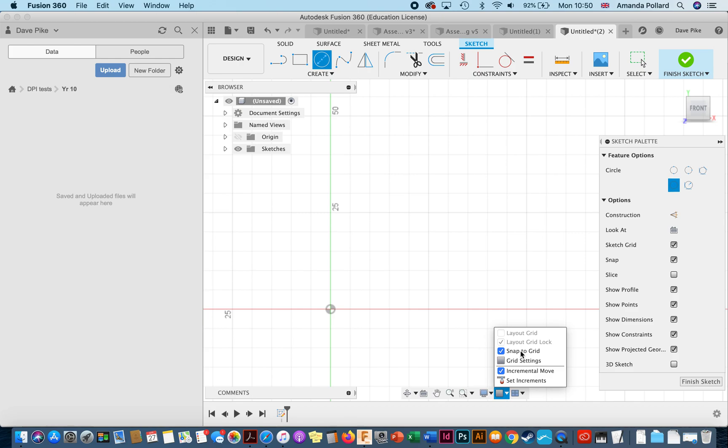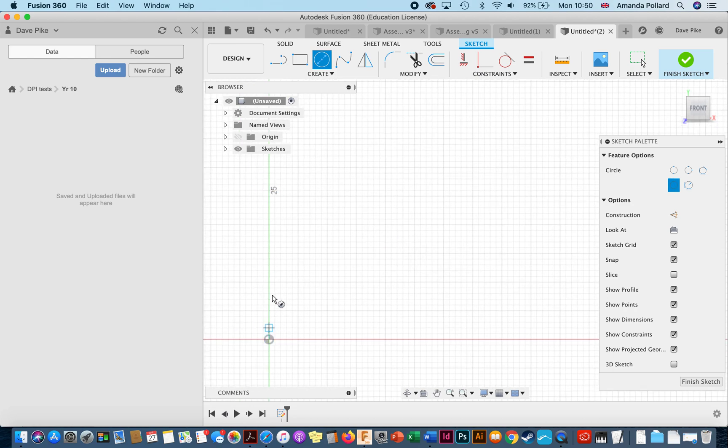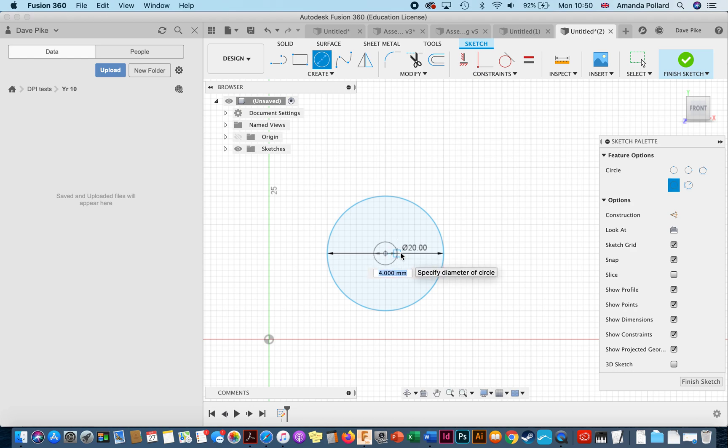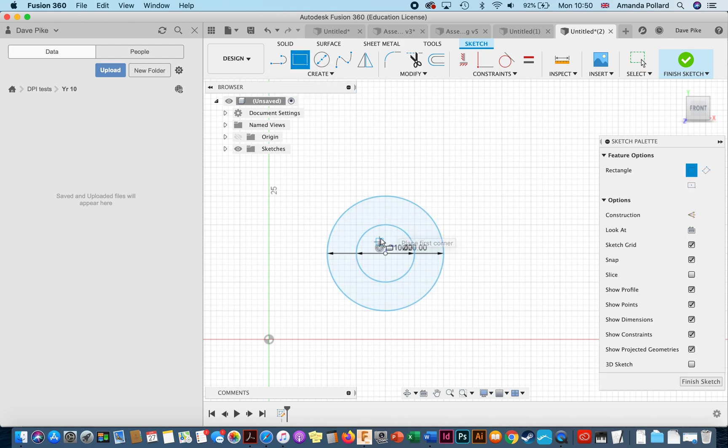If you don't like snapping to the grid you can turn that off. If you want to see the grid in more detail, just zoom in and out — it shows you the distance from your zero point. Click on the grid and drag, or type in a specific dimension. I want a diameter of 20, so I type in 20 and press return — everything's in millimeters. I've now got a 20mm diameter 2D sketch. I can add a central circle at 10mm, and also add a rectangle.